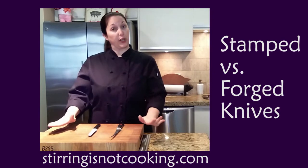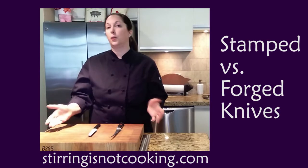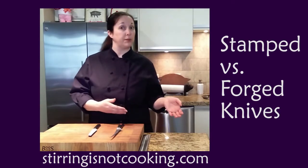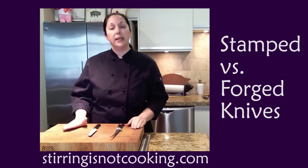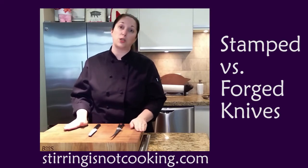Today, the first thing we're going to talk about is the difference between a stamped knife and a forged knife. A lot of people don't understand why some knives are really, really expensive and some knives are really cheap, and there's a qualitative difference. You do get what you pay for when it comes to knives. The main difference we see most often with price is a stamped knife versus a forged knife.